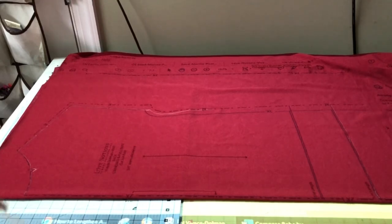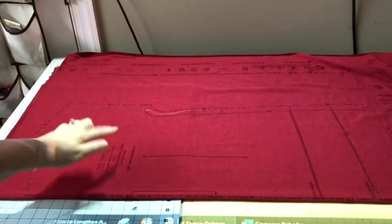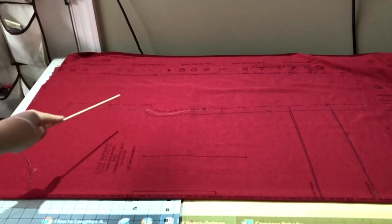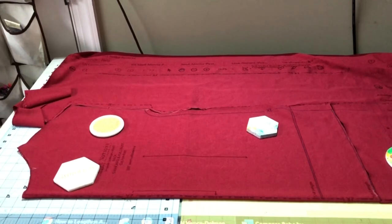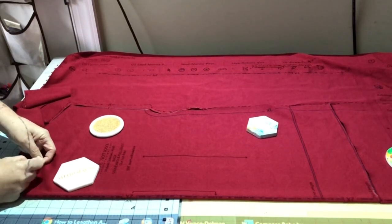This pattern is for wovens and knits but there are separate pattern pieces, so you need to pay attention to which piece you're using. I am using a knit, so I have the back piece for a knit. It uses the same piece whether it's standard or full bust - only the front would differ. Make sure you're using the knit or woven piece accordingly. After cutting, mark where that notch is - put your finger there and mark it on the fabric. You'll need to know that later.